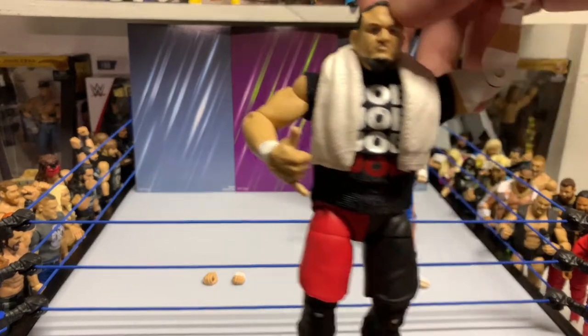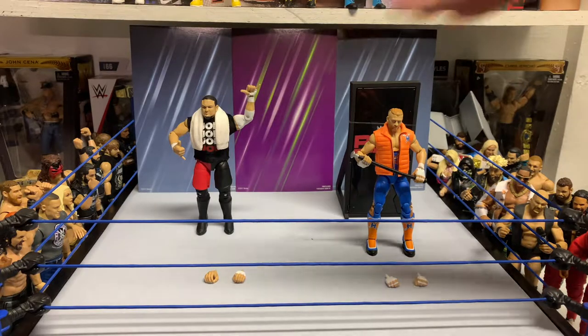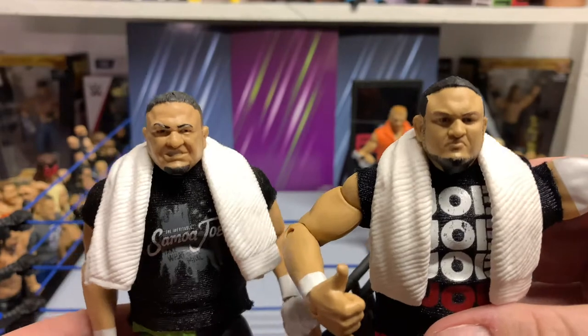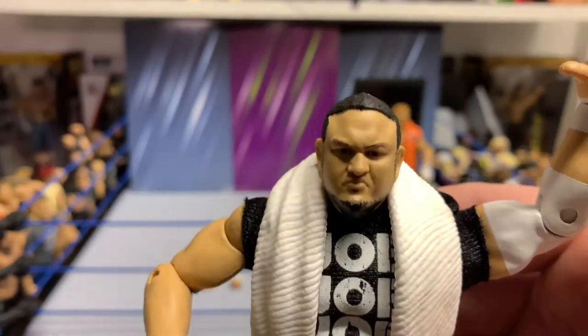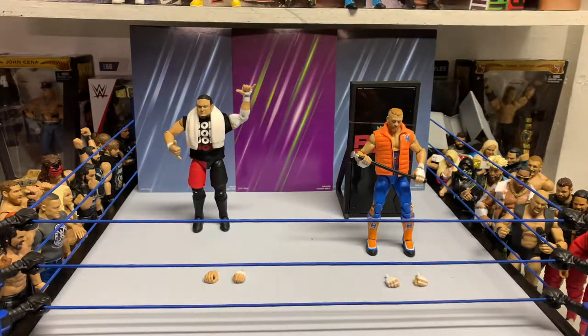This is honestly probably my favorite figure we have for Joe, just because that head scan — and if you compare that to the other Joe that we got, that's two different guys. This is just so much better, honestly, and it's insane to see. It looks kind of Asian in that one, and then this looks like Joe. That is Joe. Mattel with the TrueFX definitely helped out the other Joe a lot.